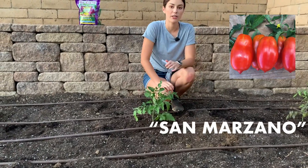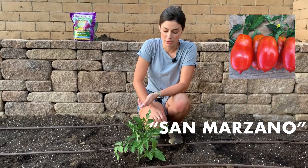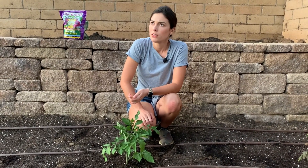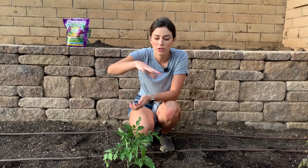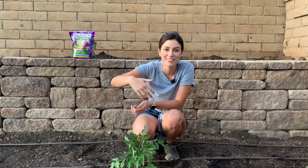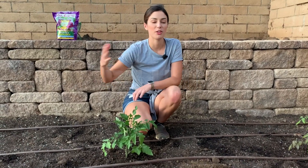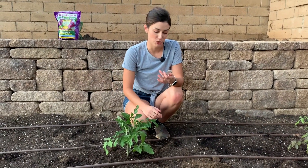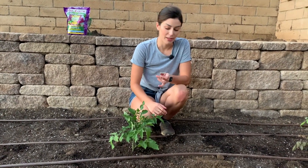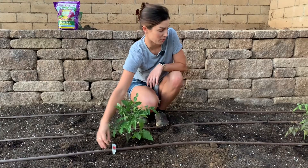Then this one here is San Marzano. I had someone tell me this one was their favorite to grow, and it's especially good for making tomato sauce. You can cut these up, boil them, all that kind of stuff. It matures in 70 to 90 days. Small, meaty tomatoes are well-suited for canning, and it has a mild flavor. So, San Marzano — I think that'll be a fun one.